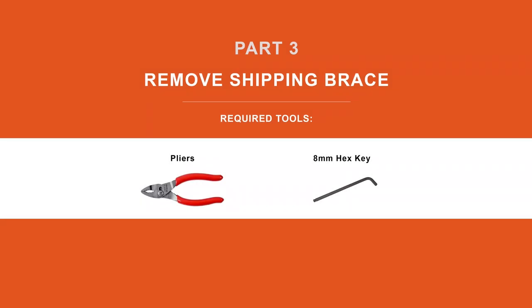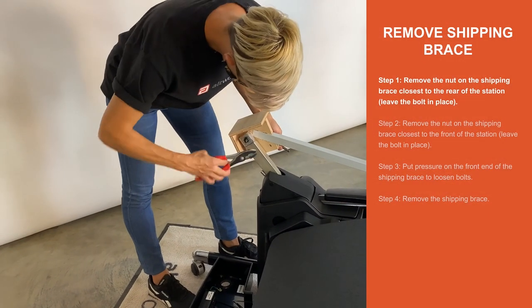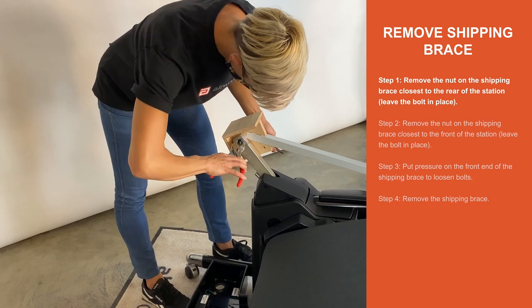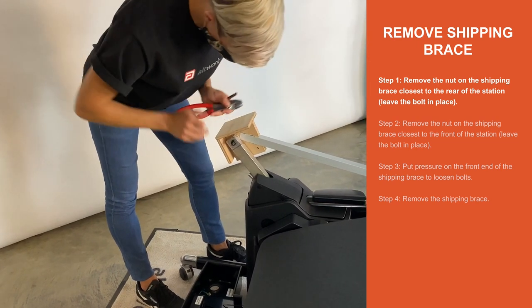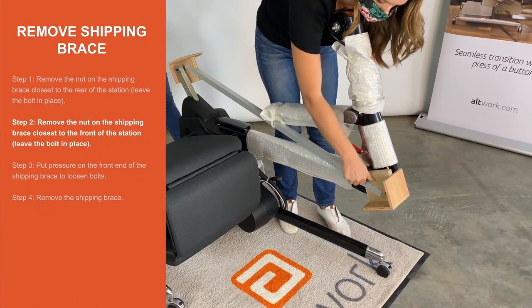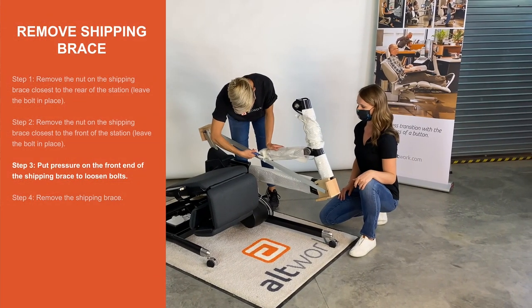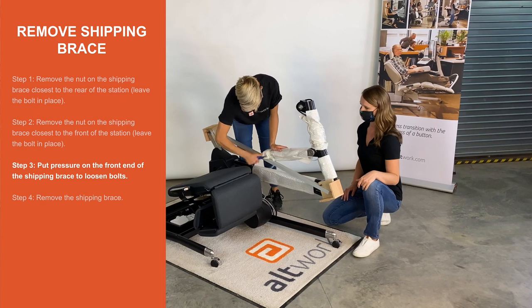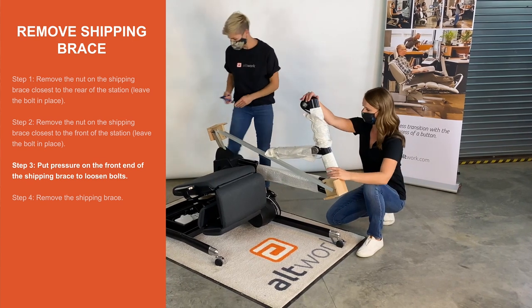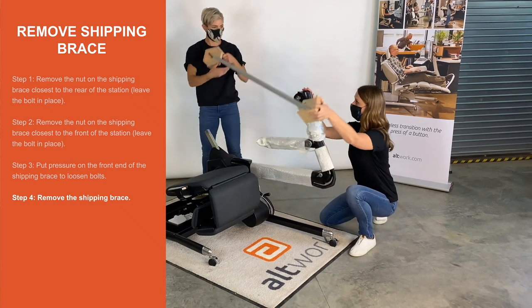Part 3. Remove shipping brace. Step 1. Remove the nut on the shipping brace closest to the rear of the station. Leave the bolt in place. Step 3. Put pressure on the front end of the shipping brace to loosen bolts. Step 4. Remove the shipping brace.